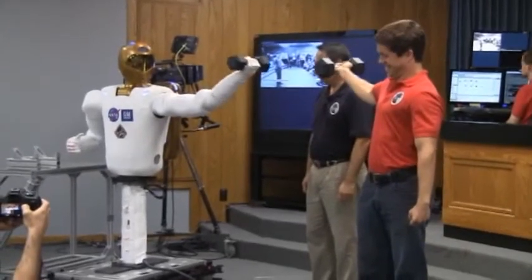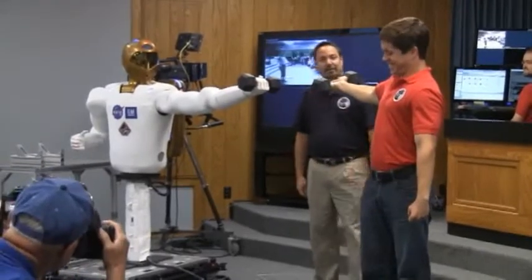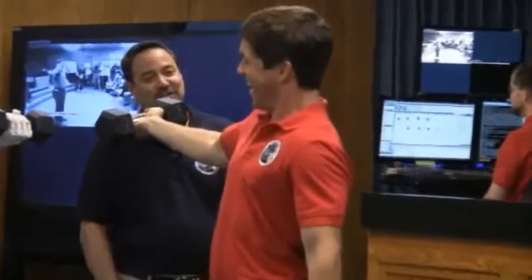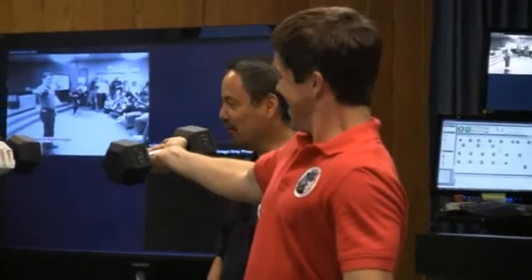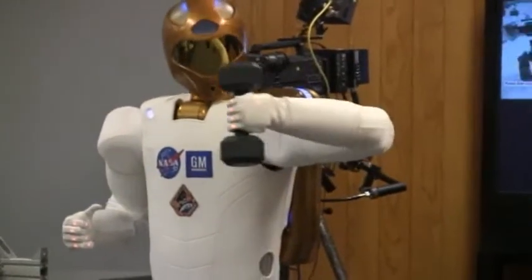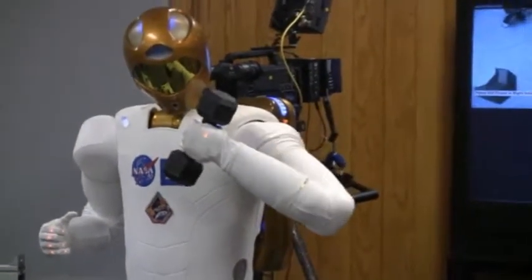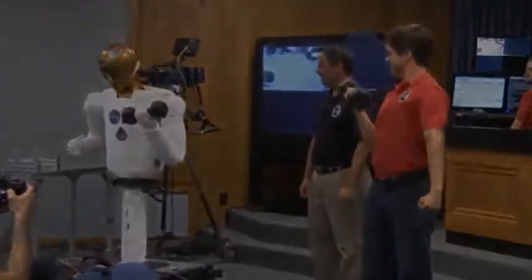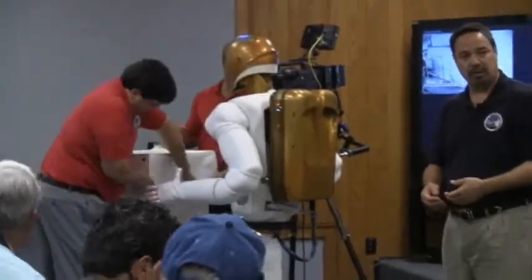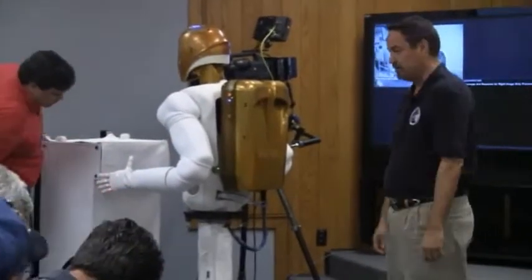Pretty good, Adam. And so, you know, we pause for dramatic effect. The robot, of course, doesn't get tired. Adam isn't tired either. What we did when we designed the robot is we wanted to be able to address as many different varieties of work tasks as possible.